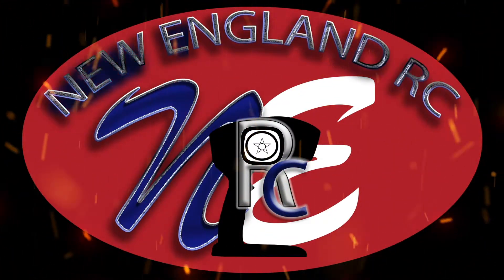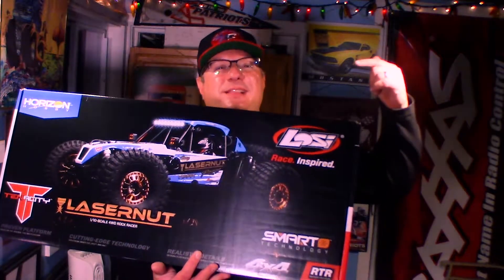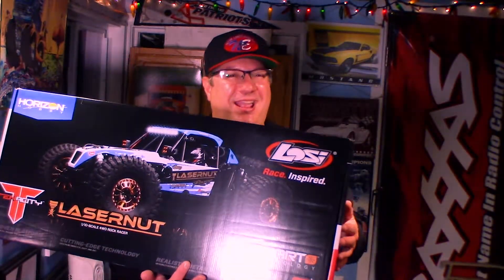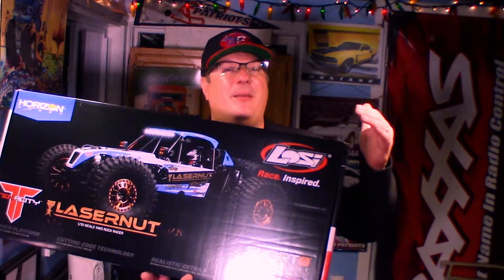What's up everyone? This is Joe Sorrentino of the Wenglin RC and I got a great new toy to show you today. I just picked up the Losey Lasernut from Horizon Hobby. This thing is sweet folks. And what's extra cool about it, my wife Sarah bought this for me for my birthday.